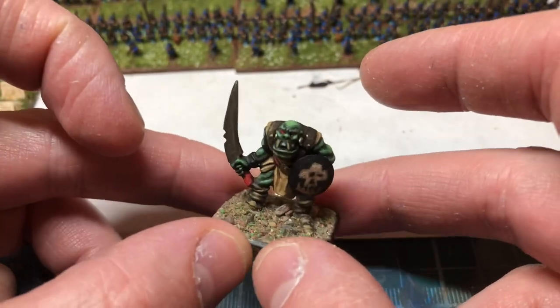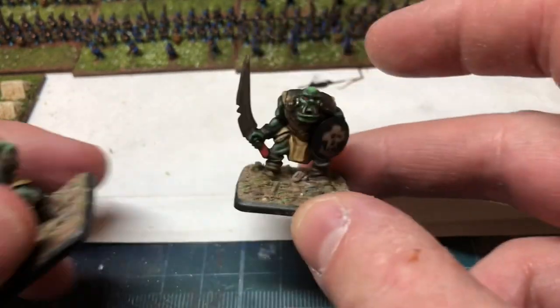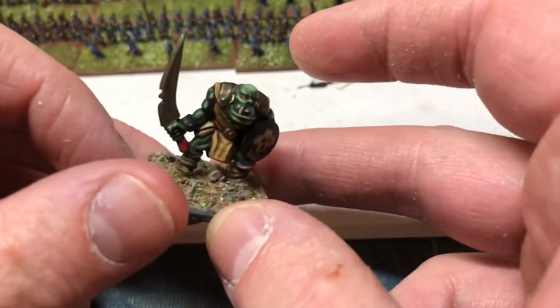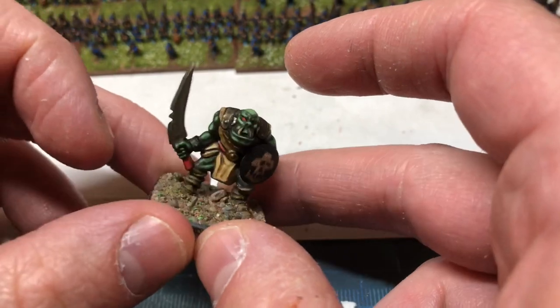I've got other things I want to spend more time on to make them look really nice, but this I just want to crack out as quick as possible. I'm doing quite well actually — I don't normally paint two 28mm models in one go, so I'm doing all right.